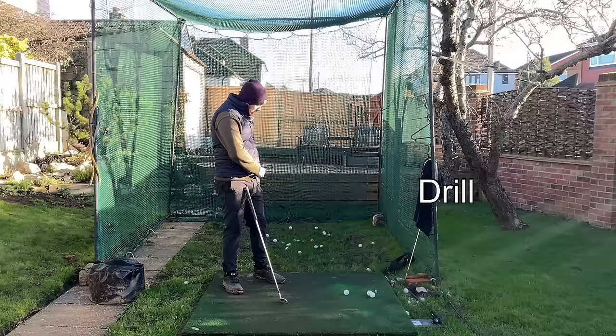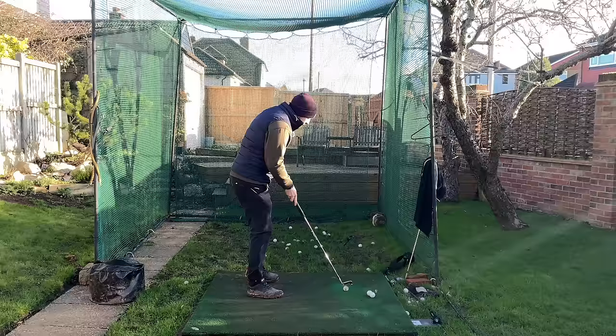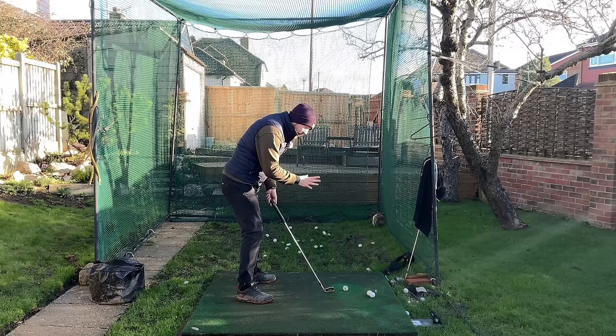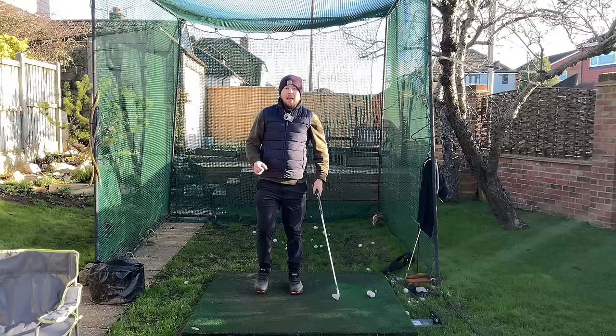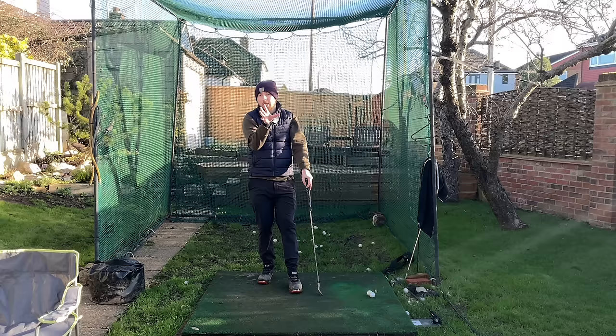A great drill: grab an alignment stick, put it through your belt loops, keep the stick pointing down, and turn around that. It gets you nicely open because it maintains your tilt really well. I've done this drill a ton with my own golf swing and it was really instrumental for me getting more open. Now, hip depth — we pair it with tilt because if we get good tilt we get good hip depth, and if we have good hip depth we have good hip tilt.